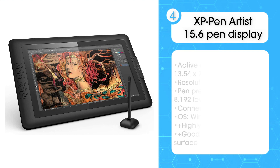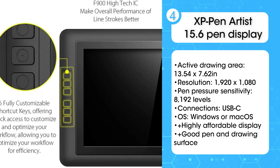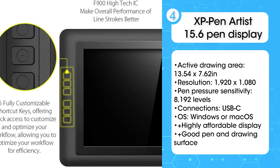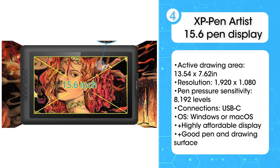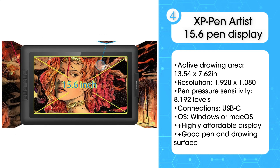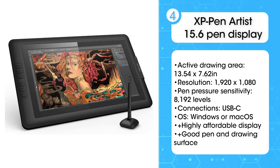Fourth: XP Pen Artist 15.6 Pen Display. All the basics you could want from a pen display are covered by the XP Pen Artist 15.6 — a reasonably sized drawing area, a comfortable pen with plenty of sensitivity levels, and a good screen. You don't get quite the attention to detail or the advanced ecosystem of extras that Wacom provides, and the offset between the stylus tip and the on-screen cursor takes some getting used to, but this remains a pen display that can transform your digital creativity without breaking the bank.